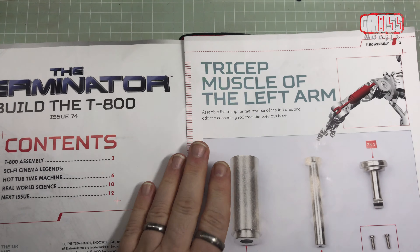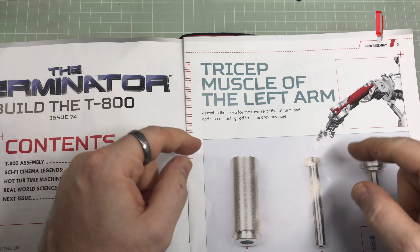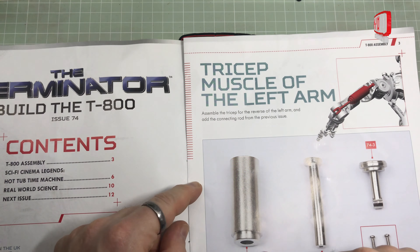In this issue, we are building the tricep muscle of the left arm. We did the bicep, I think, so this is basically going to be the same again. It's going to be another quick one. The parts we have for this are, once again, all metal by the feel of it.